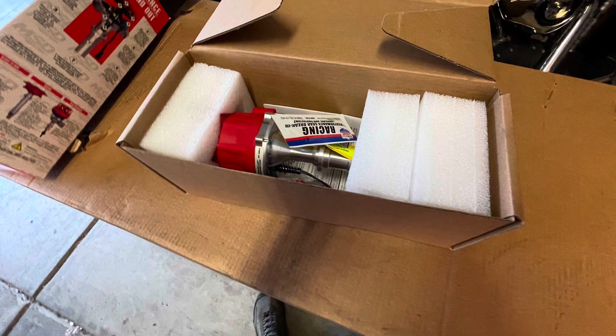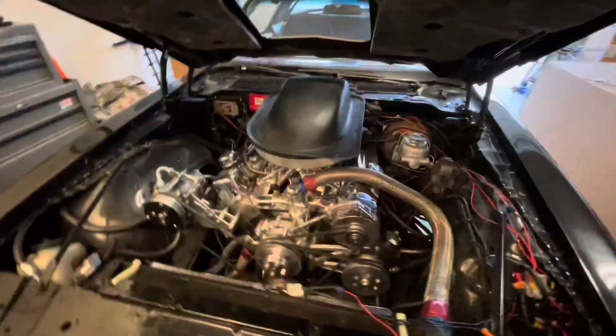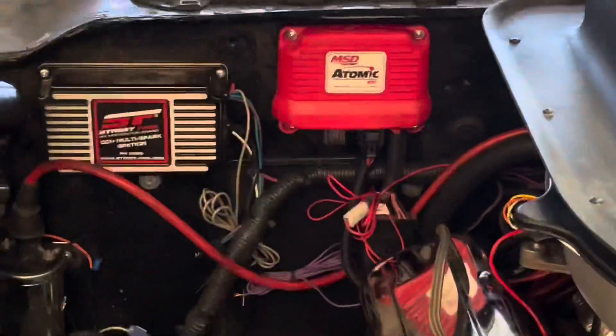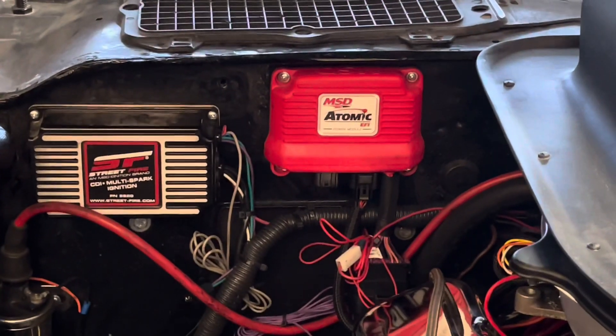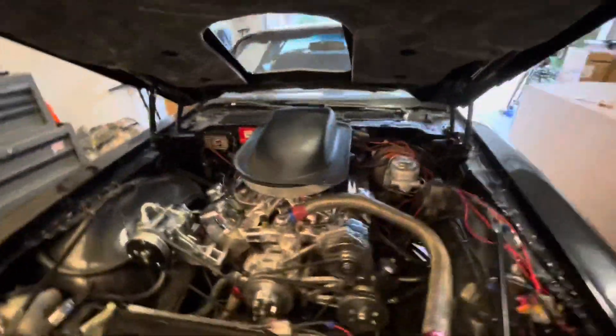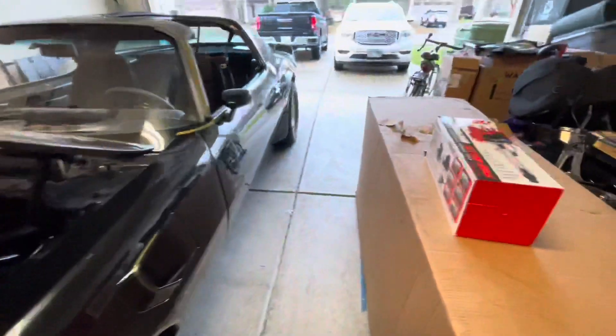This is how to set up a Pontiac MSD distributor with the Atomic EFI. I have the MSD Atomic fuel injection system on my Trans Am. I'm currently running the MSD Pontiac ready-to-run distributor, which is hidden back there. But I want to run the timing with the MSD Atomic.